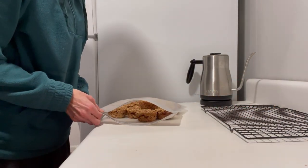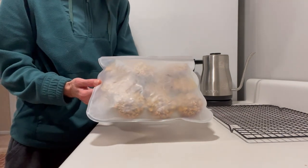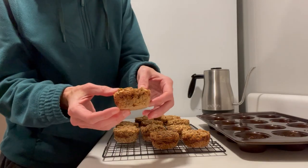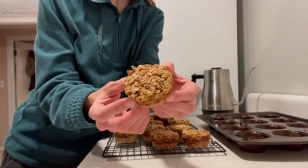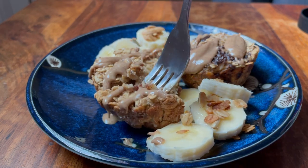Whenever possible, I love to use reusable silicone freezer bags — I'll link them below in case you're interested. To reheat these baked oatmeal muffin cups, just put them on a microwave-safe plate, zap them in the microwave, and then top with your favorite nut butters and fruit.